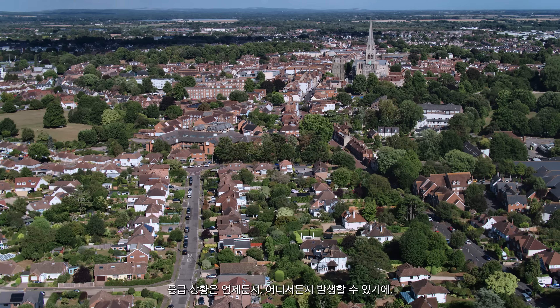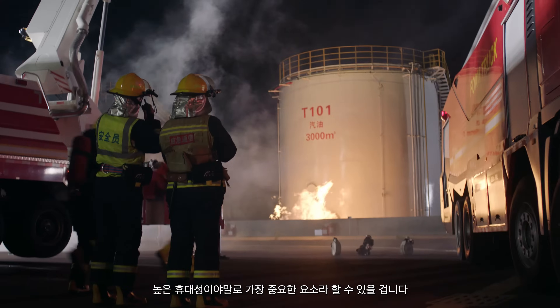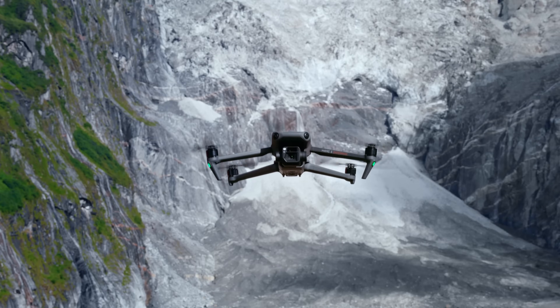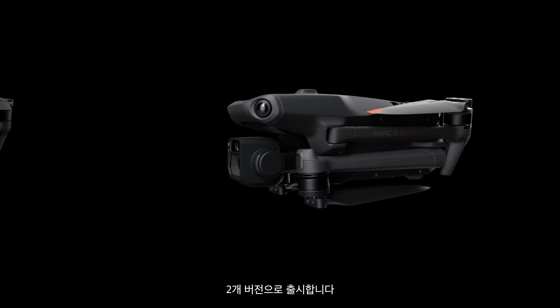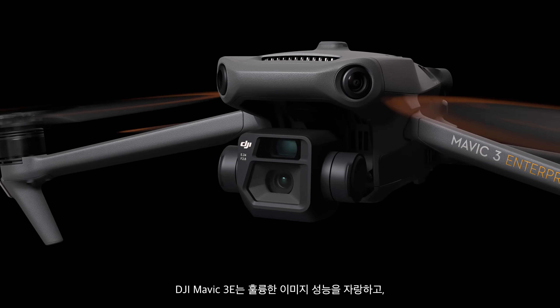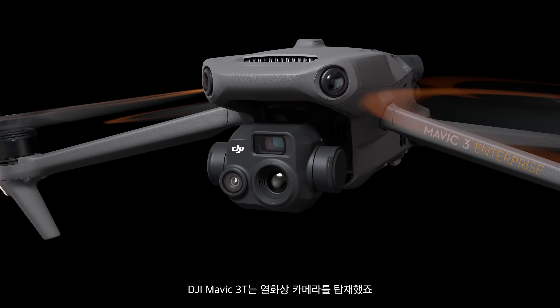When the call for action can come from anywhere at any time, portability is what ultimately lets you rise to the occasion. The new DJI Mavic III Enterprise series is here, coming in two versions: DJI Mavic III E for outstanding imaging performance, and DJI Mavic III T equipped with a thermal camera.